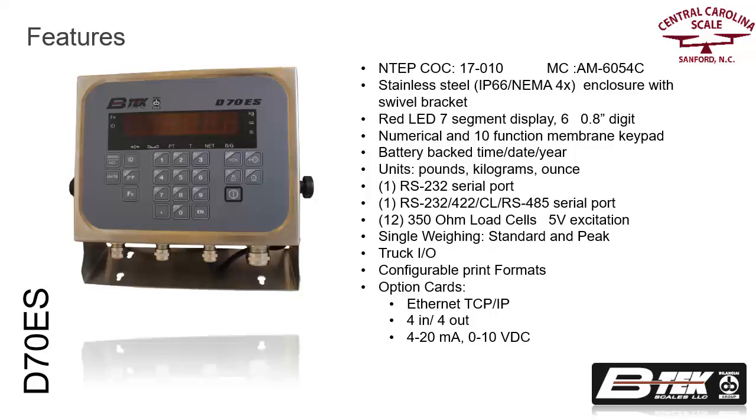The enclosure is designed to be used in IP66 NEMA 4X washdown or outdoor applications. The display has 7-segment LED digits with a numeric membrane keypad. It can display weight in pounds, kilograms, and ounces.